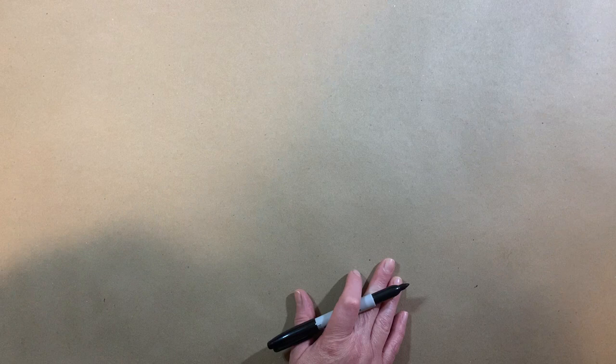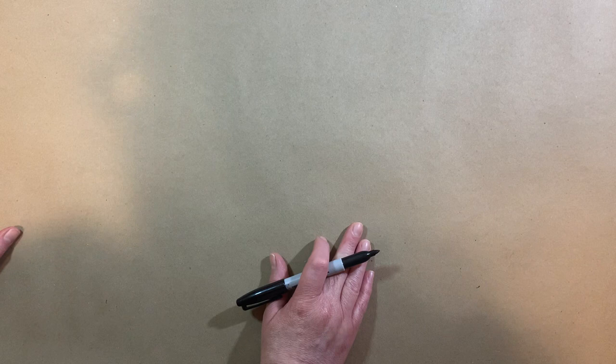If you ever have a chance just to get a nice big sheet of paper, grab a marker and draw — do it. Because it really is fun and allows you in a bigger space, not so constricted on your piece of paper, but in a bigger space just to have fun, let loose if you want to say, and draw.